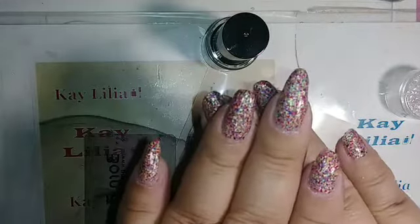Welcome everyone to my channel. My name is Kaylilia. I am showing you my nails right now.